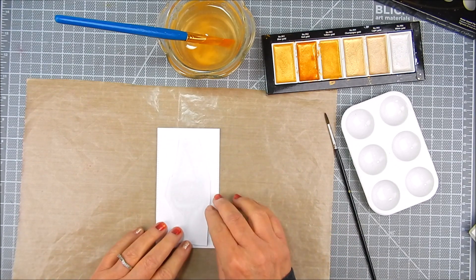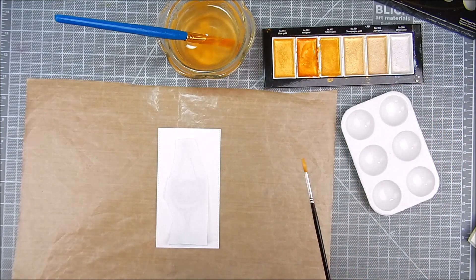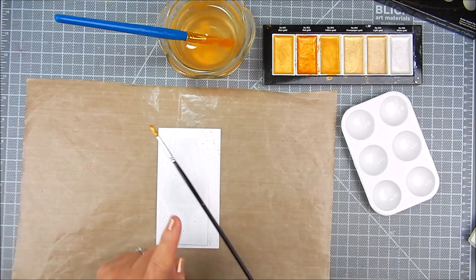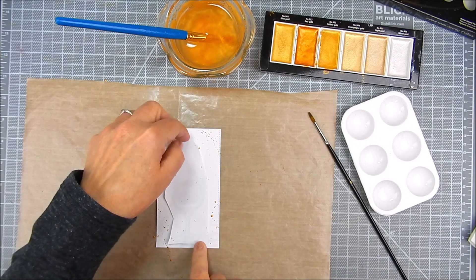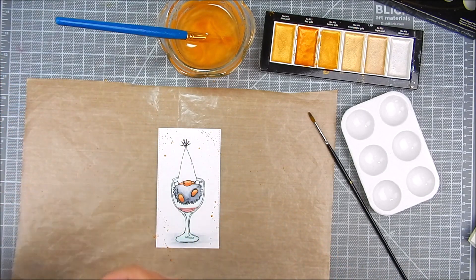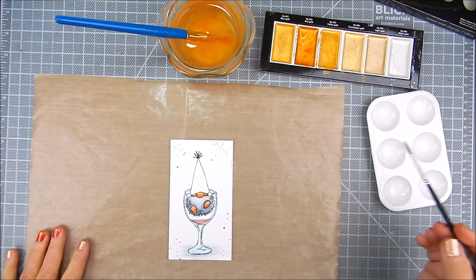I made a little mask for the gnome glass just by trimming with scissors a piece of paper that I'm laying over the gnome and glass. I'm using the same gold splatters around the glass and the gnome. I didn't want those splatters to be directly onto the glass, so I added that mask. Very easy to do.